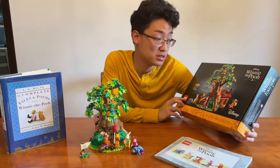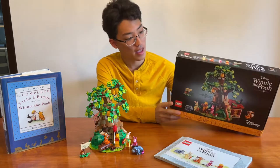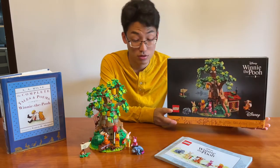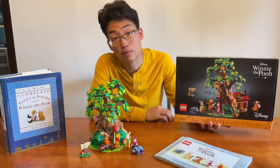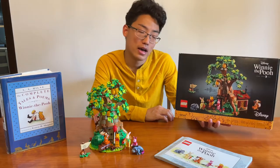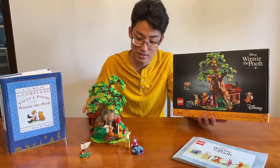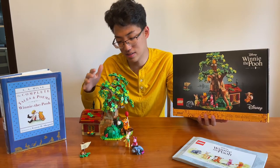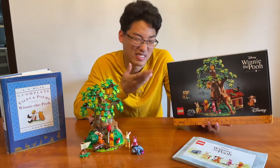This set has 1,265 pieces and retails for $99.99 US dollars. It's a pretty good set — I actually got this as a gift from my friend Michael. I understand why it's a hundred bucks, it is iconic cartoon Disney, but a set this size does not feel like it's worth a hundred. It feels like it should be worth in the $70 range, but since it was a gift, I was like, yeah, sure, why not.